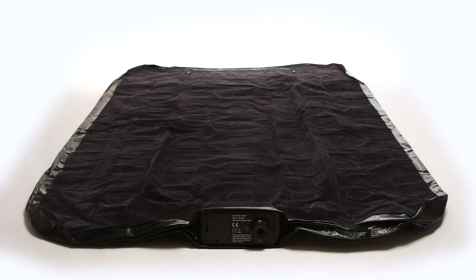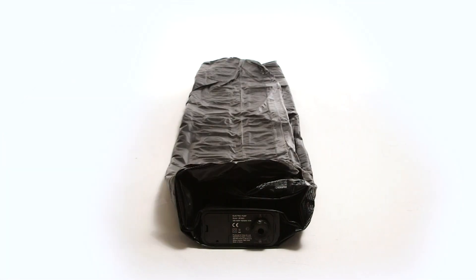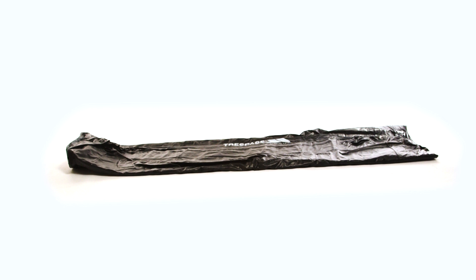Next, fold one side into the middle and repeat this process on the other side. Fold the bed in half, then fold it again.